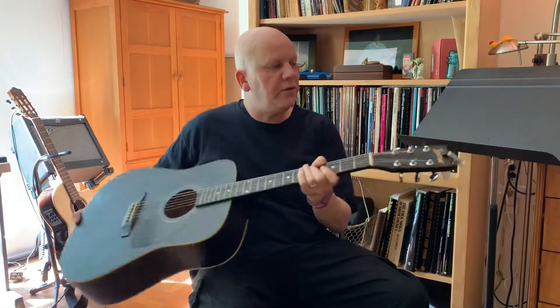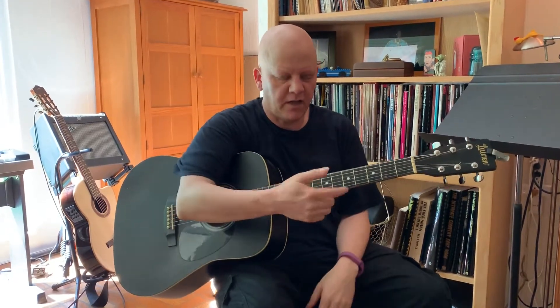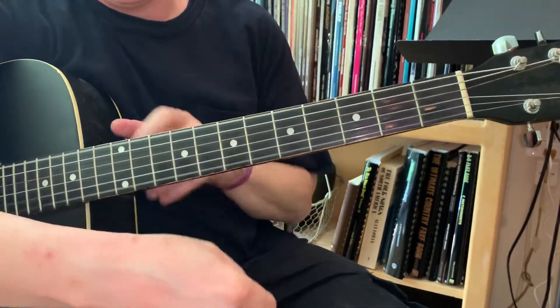Today we are talking about how to tune this beautiful guitar in just intonation. We're going to tune to an open D chord. The notes from six down to one are D, A, D, F sharp, A, D. It's just an overtone series.